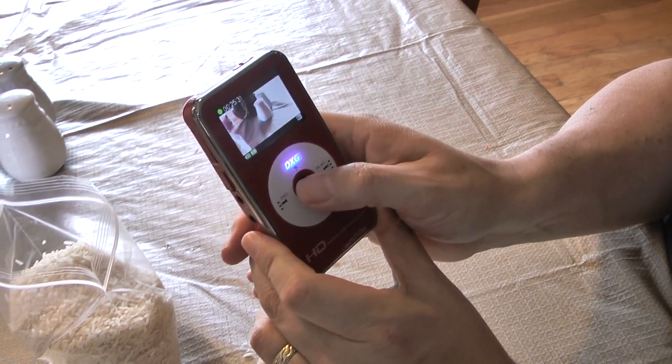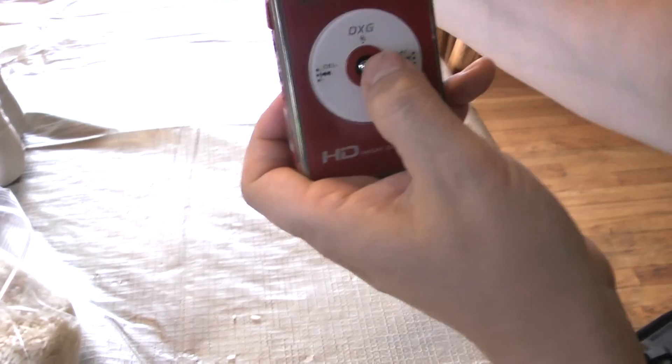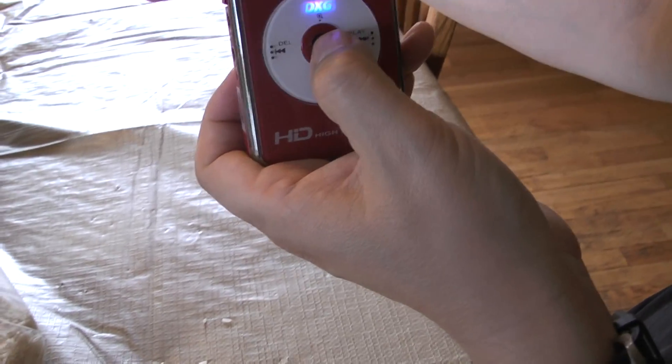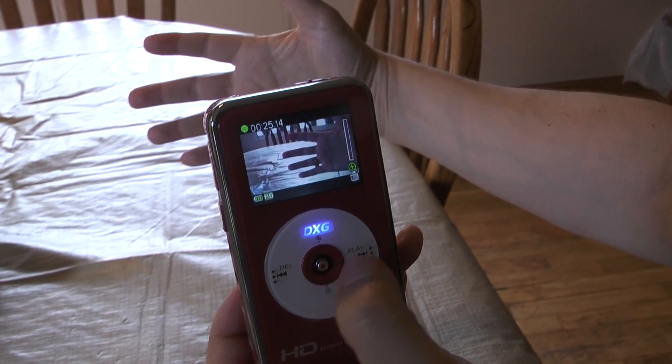So let's see if it really still works — I'll tape you. This is my friend Curtis, this is Rick using his rice-revived camera. This would be awesome. Let's see — okay, we're recording again!